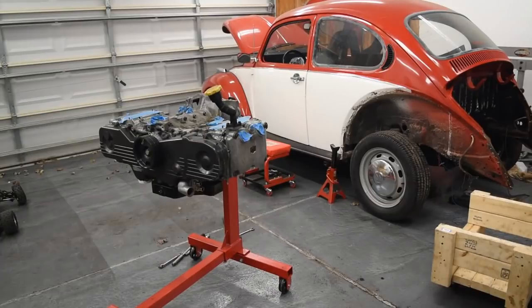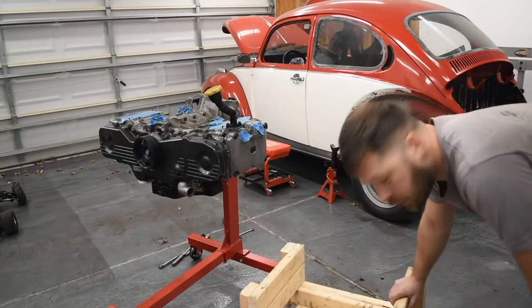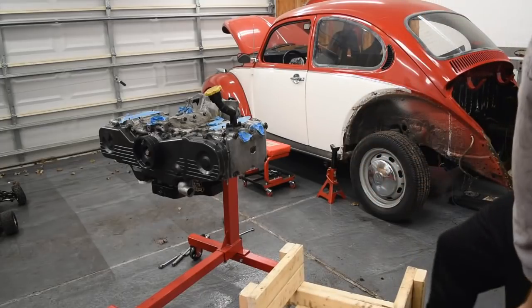We'll get the engine adapter on, we're going to have the new flywheel, the new clutch. It's going to be good. Finally I'm going to put this in the homemade engine stand to all of the tests. Let's see how it goes.